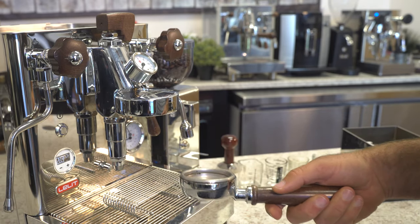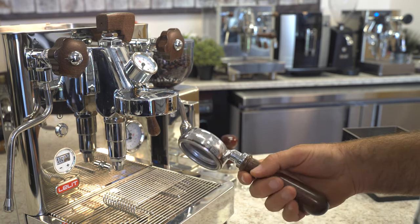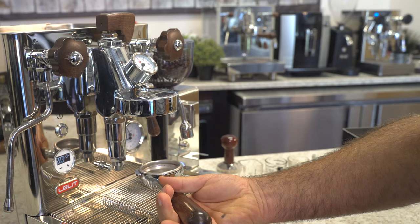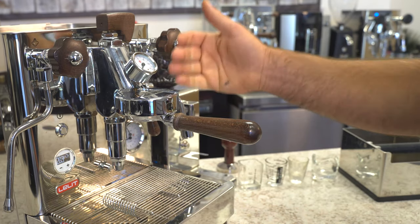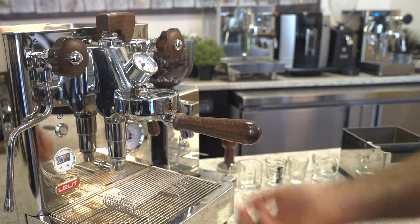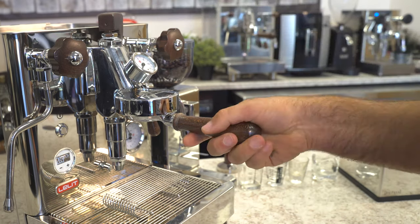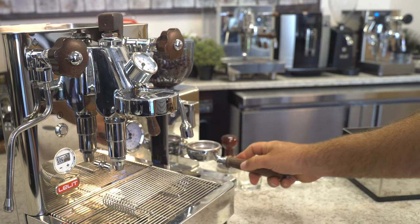Make sure that the portafilter is nice and hot — it's really, really important. A lot of customers call and say their espresso is cold, and basically it's because they left their portafilter off the group head. It should be on while the machine's warming up. We've already run some hot water through it to flush it out. Now we're going to put the paddle in the full open position and grind some coffee.